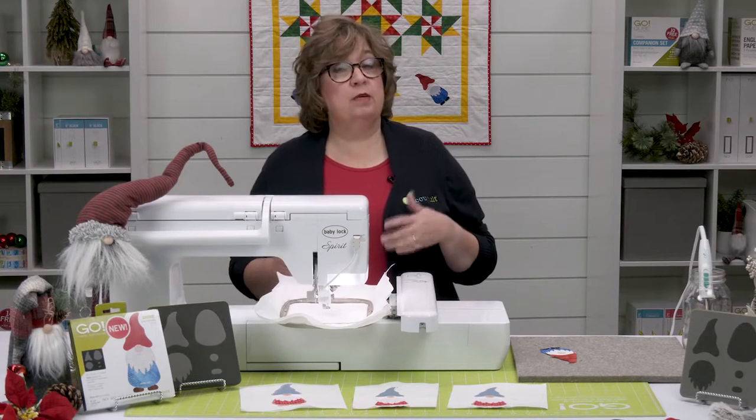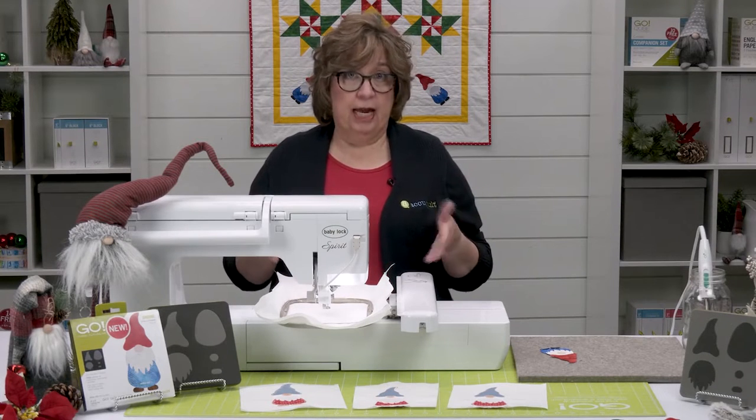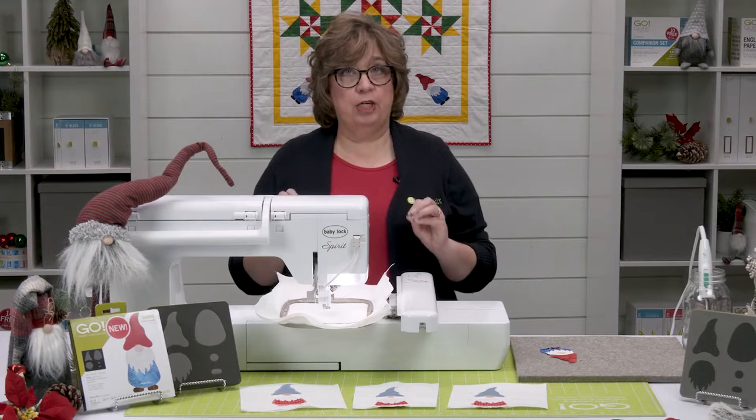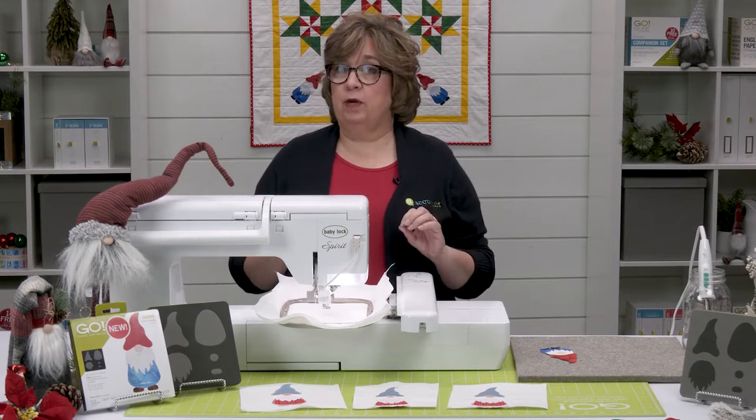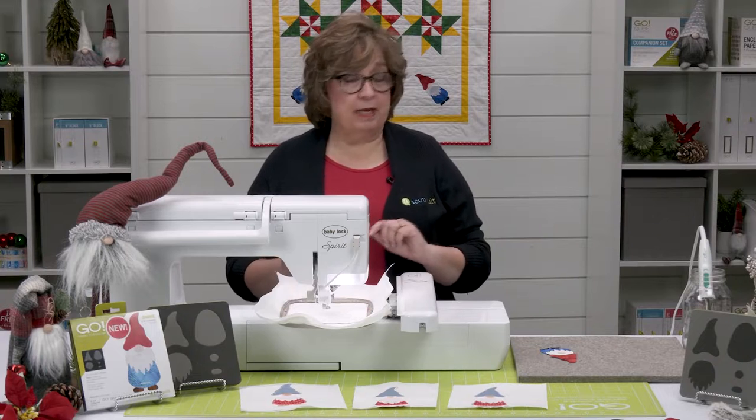The first thing the embroidery stitch will do is stitch out a placement stitch, so you can start building your gnome and you know exactly where to set the pieces. We're going to go ahead and get started with our first placement stitch.